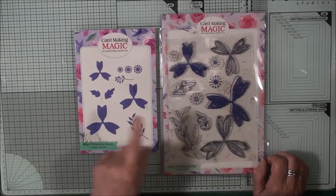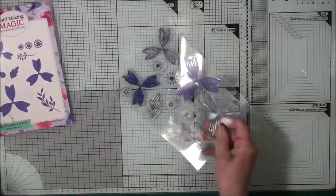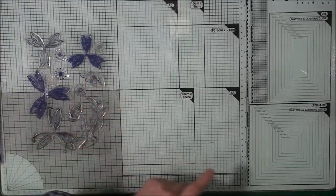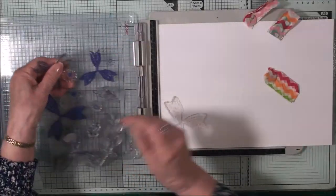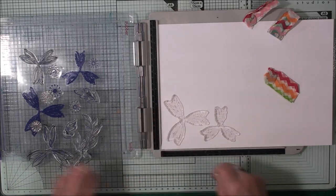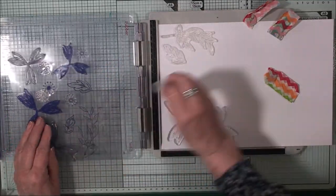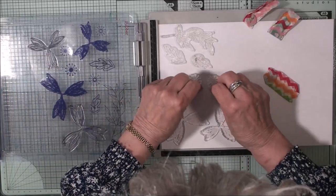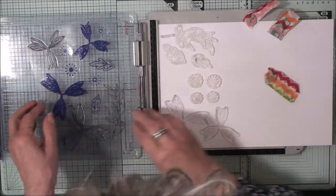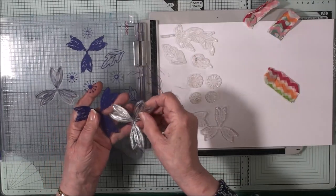Now we're going to do some stamping and some die cutting, so let's get the stamps ready first. I'm going to use a stamping platform because I want to do quite a lot of stamping of these flowers. I'm choosing the stamps I want to use — these solid ones here, then the leaves, and the little stamens that go in the middle. The only ones I haven't used are these outer outline flowers, and we'll use them after — let's get these done first.